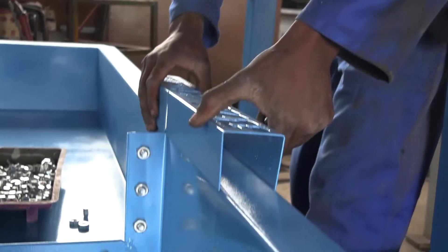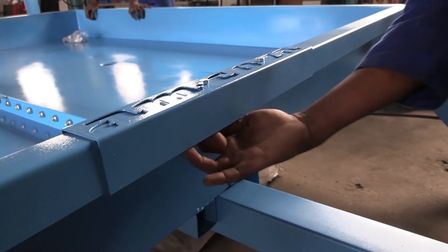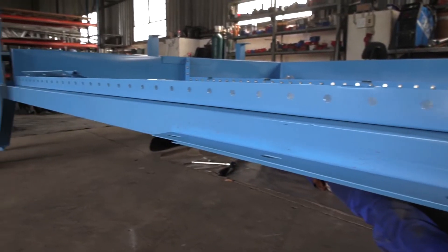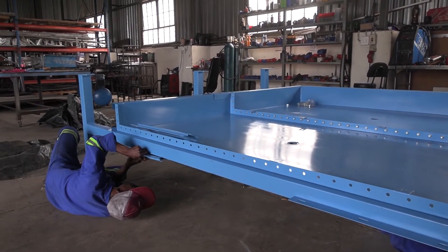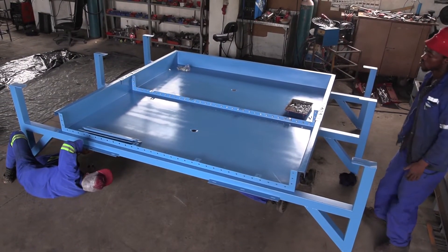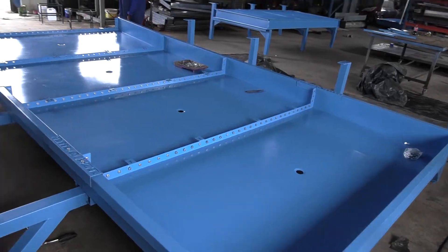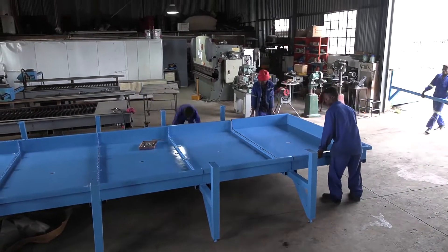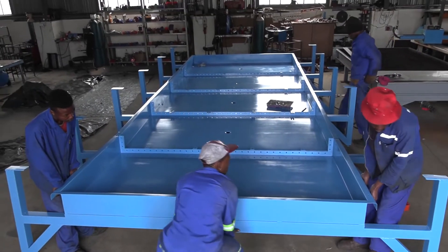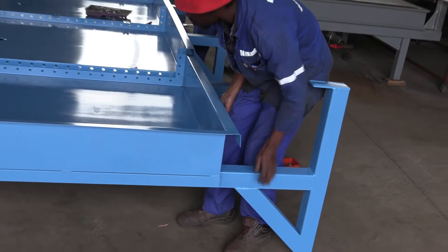And lastly, place a support bracket from the top as well on either side. From here on, repeat the same process until all the main units have been joined together into one. The first and the last main units need to be the ones with a front and end panel, and you need to tighten the panels on the front and end sides.